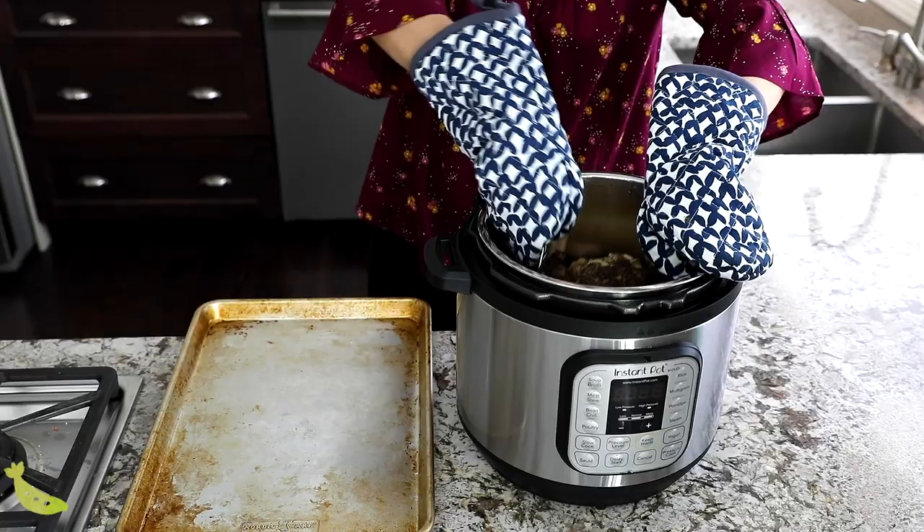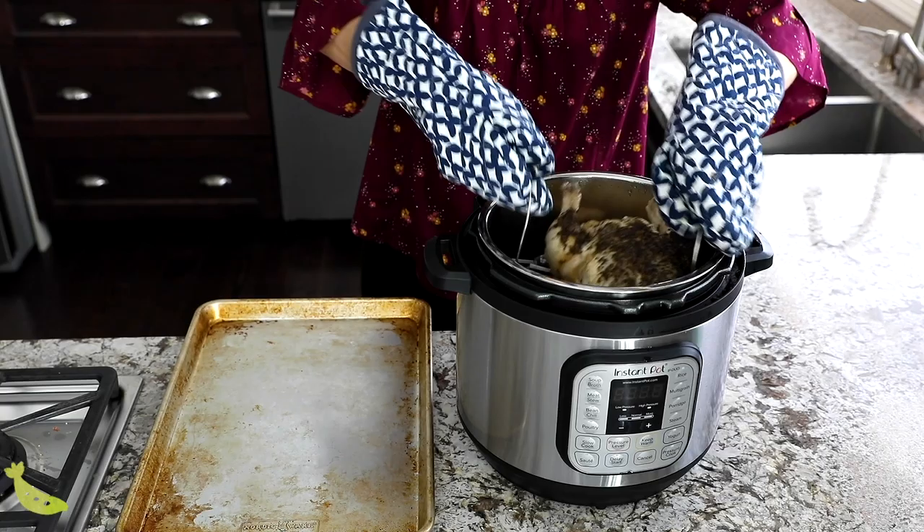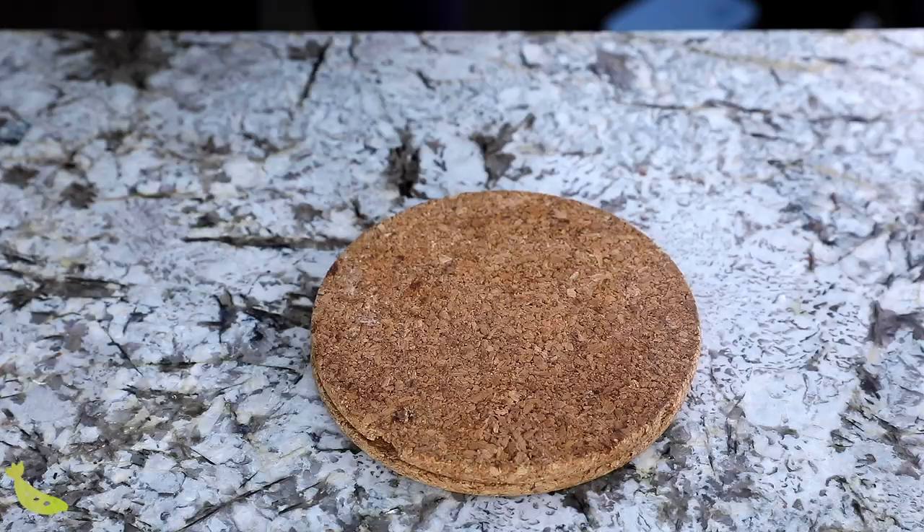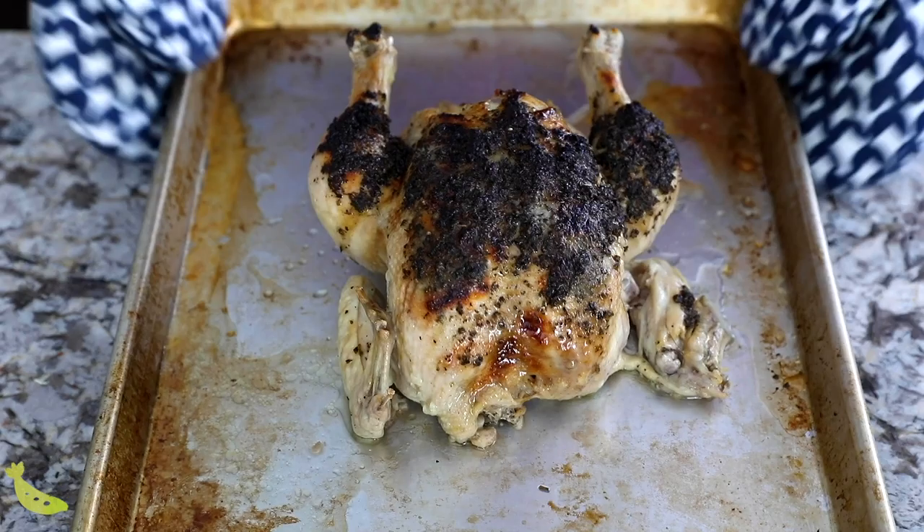The next step is optional, but I like to do it because it's super simple and it adds a little bit of extra flavor to the meat. We're going to transfer it to a baking dish and stick it under the broiler for about three to five minutes — this will totally depend on the strength of your broiler. If you're going to use your whole chicken for meal prep, I recommend letting it cool as much as possible before shredding it, because this helps so much with sealing in the juices. Since you're going to store it for a couple of days, keeping the meat nice and juicy is definitely important.